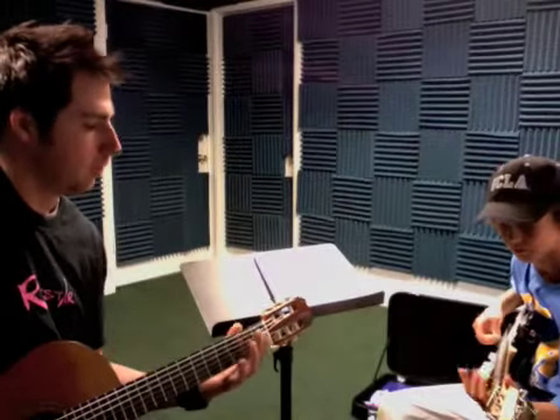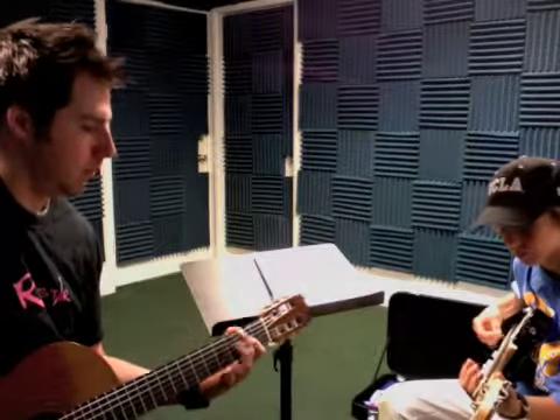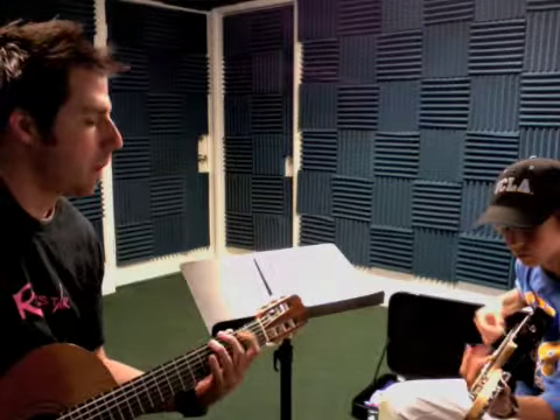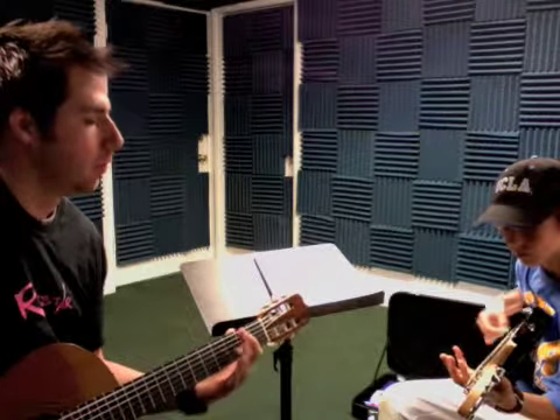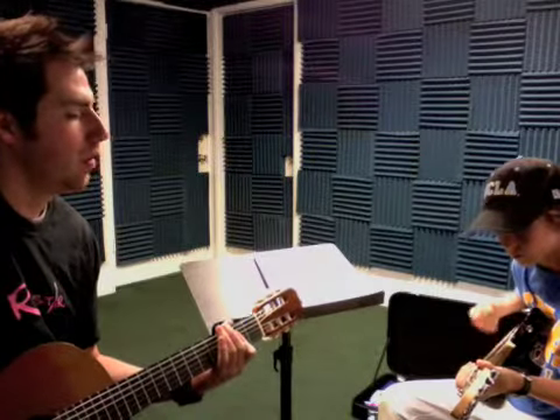Okay, so from the beginning: two of the fat part, four regular, two more. Okay, then A, 1, 2, 3, 4, 4.